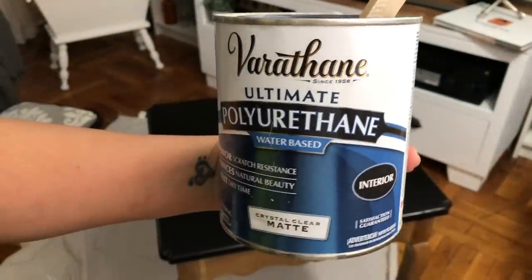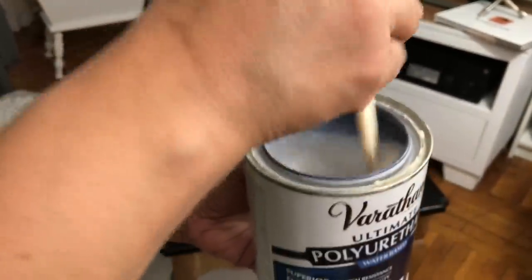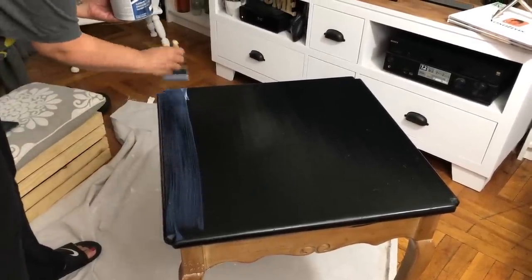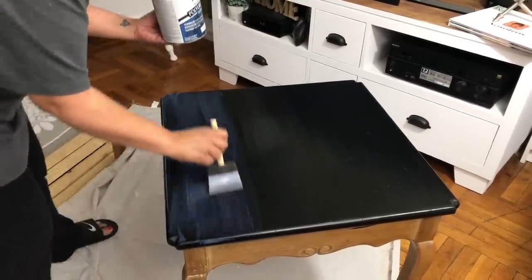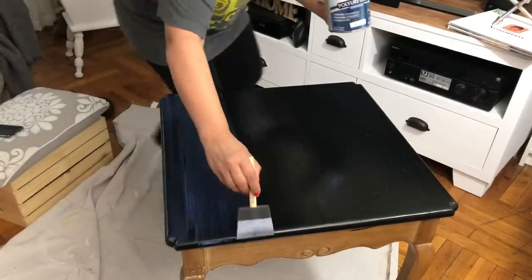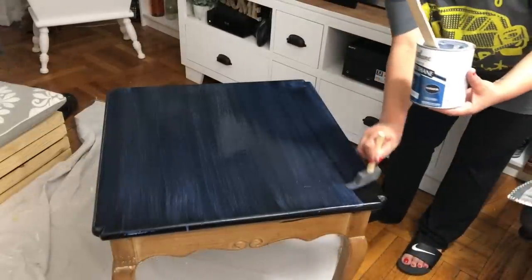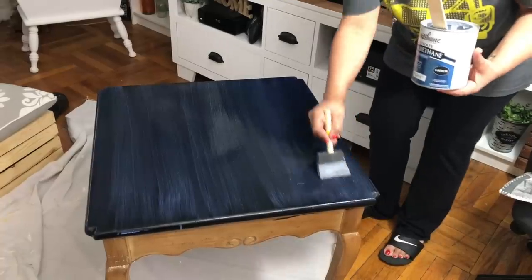The next day I came back to use some polyurethane — it's water-based. I mix it using one of those paint stirrers; you're not supposed to shake it or else you get bubbles, so just remember that. I like using a matte finish — I don't like shiny polyurethane. I'm going to go with the grain and use a sponge brush. You're supposed to go from one end of your piece to the other with a straight line and not go over the same spot, but I do it all the time. It came out okay.